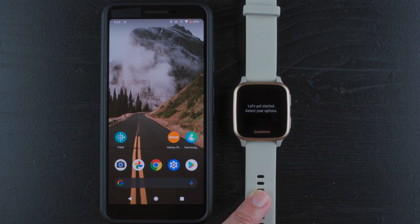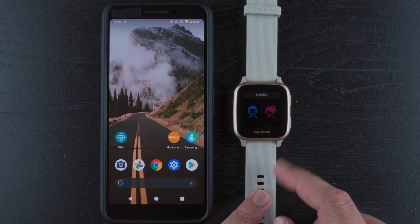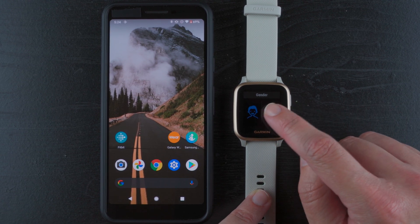It says 'let's get started, select your options.' Now it pops up gender. It looks like we have the stereotypical blue for males and pinkish for females. I am a female, so I'll tap on that. You can tap whichever is your biological sex here.